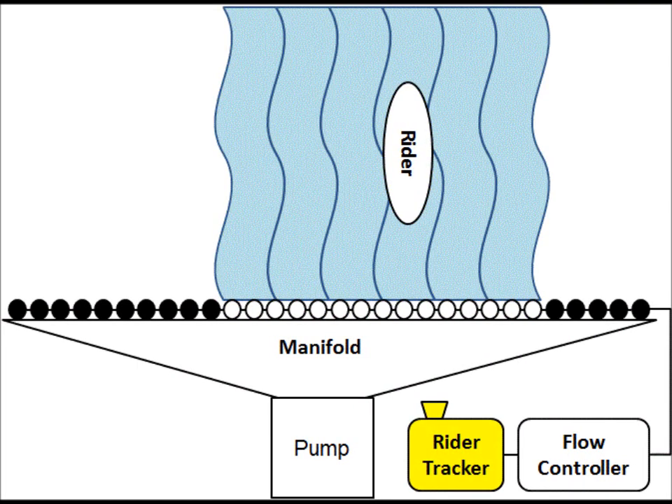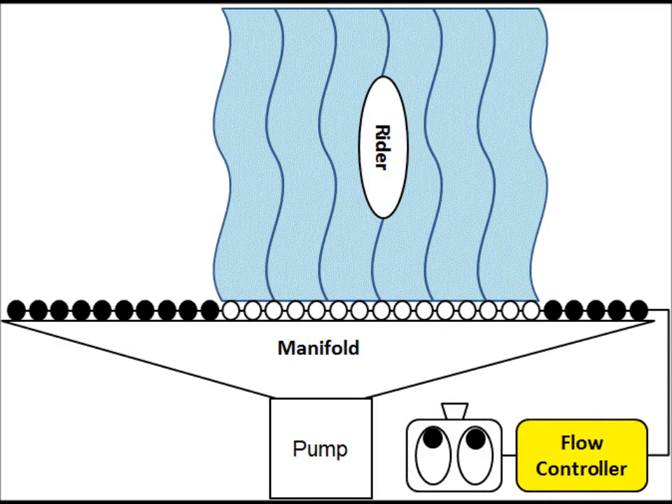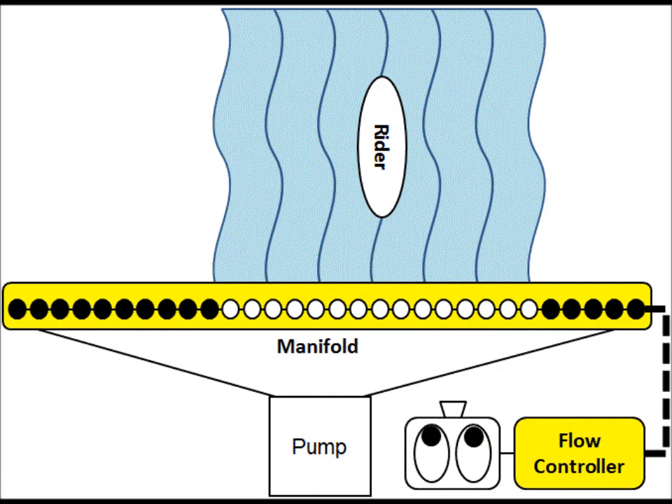This is done with a rider tracker that constantly watches the position, velocity, and acceleration of the rider, and feeds this information to a flow controller. The flow controller, in turn, tells which nozzles to open and close to keep the sheet under the rider.